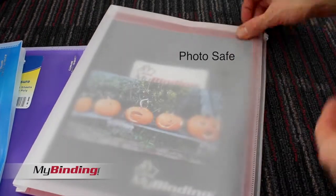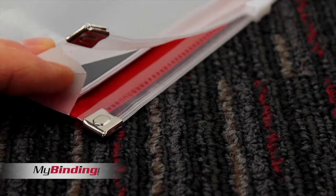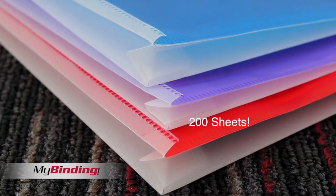The material itself is archival quality, so it's photo-safe. The zipper itself is sturdy, reinforced, and is going to hold up to your contents. Clear on the front and colored on the back, these are great for leave-behinds and presentations.